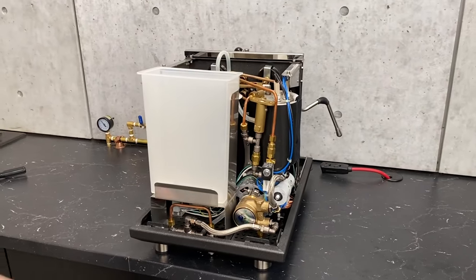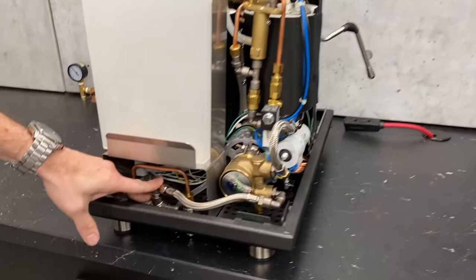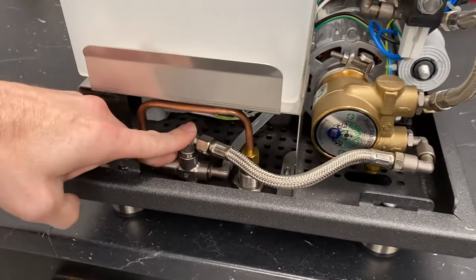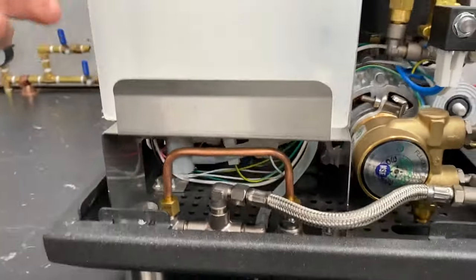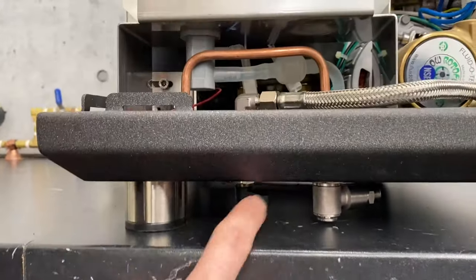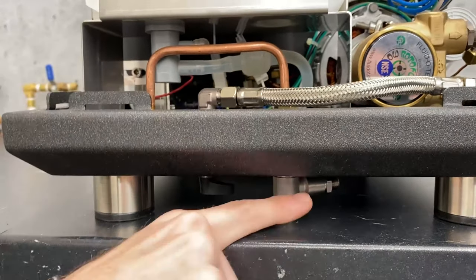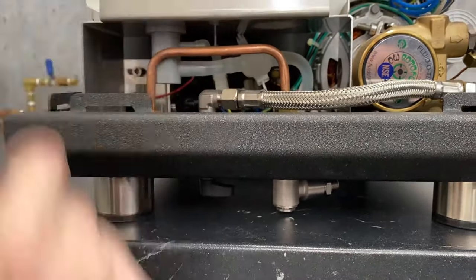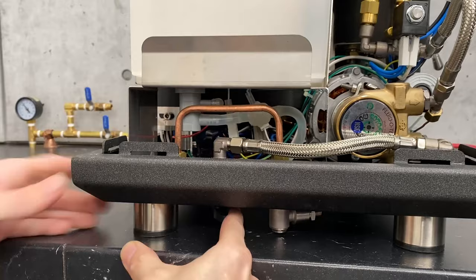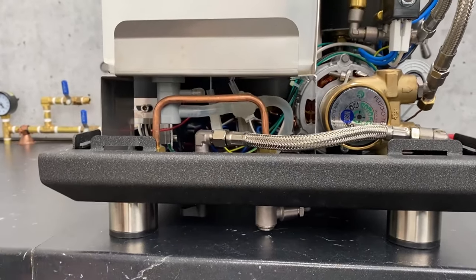We're going to start right at the back bottom, right where your water comes in. This is your selector valve, and this is where you would switch between being on plumb or being on your water tank. You've got a lever down there. Counterintuitive — pointing towards the water line hookup means it's on the tank. Turning over that way puts you on the plumb line.